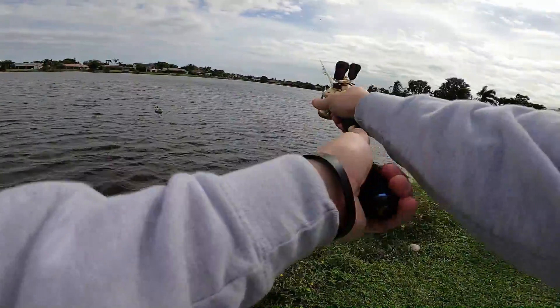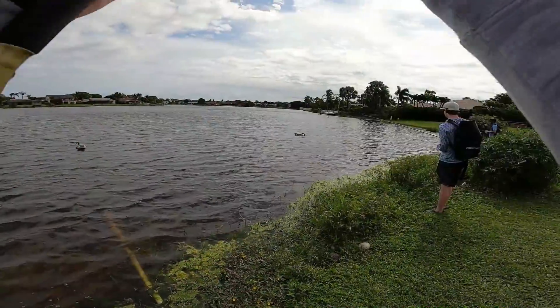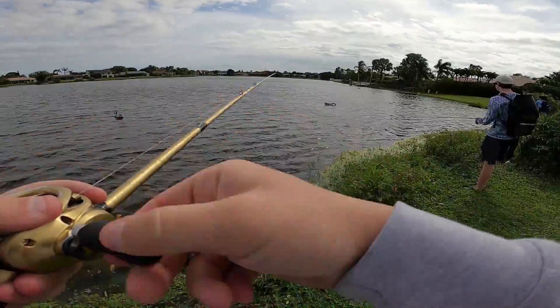I wanted to see how this spray-painted reel would hold up against fish, and it's done pretty good.